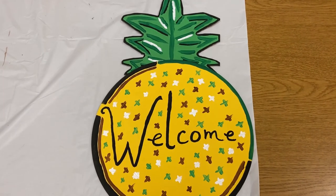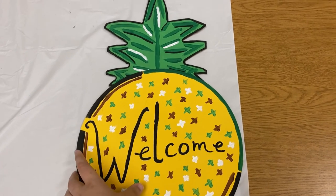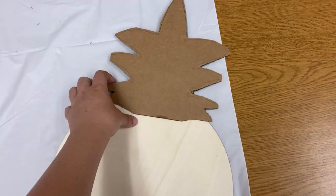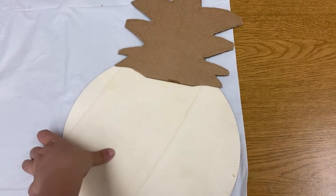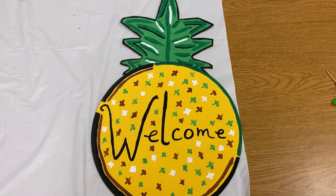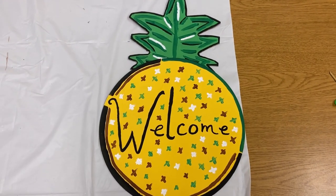Once everything has dried, you can attach your stem to your wooden sign with just a little bit of glue, so feel free to make it however you please. I hope you guys enjoyed this craft and that you'll make your own pineapple sign. Have a good one!